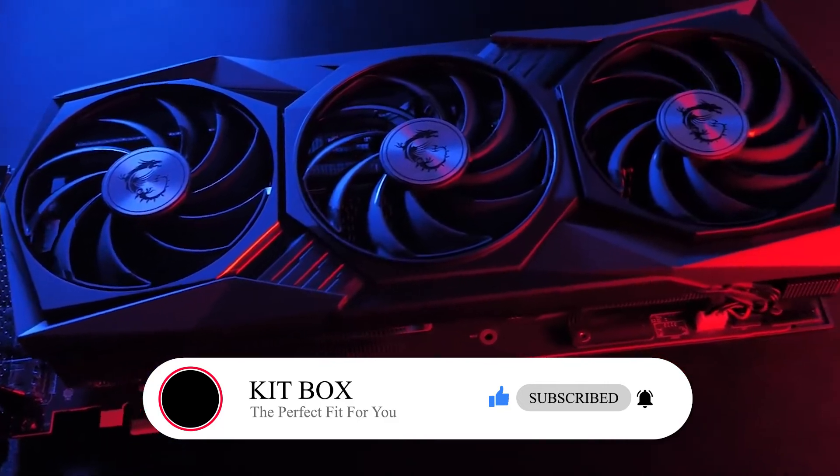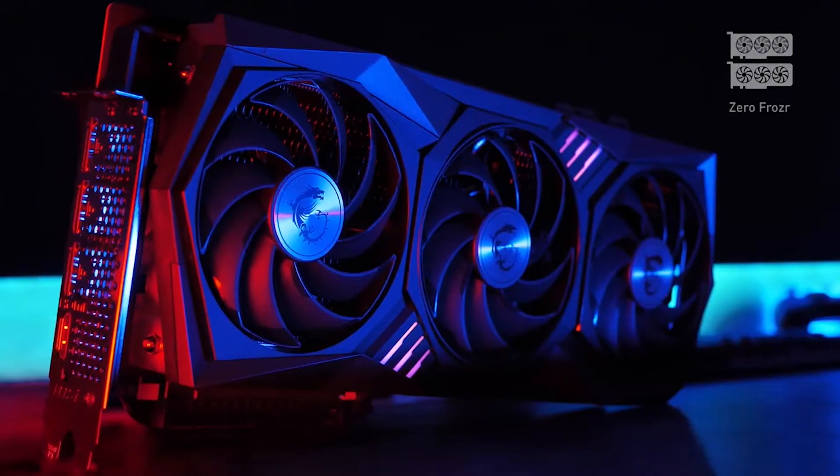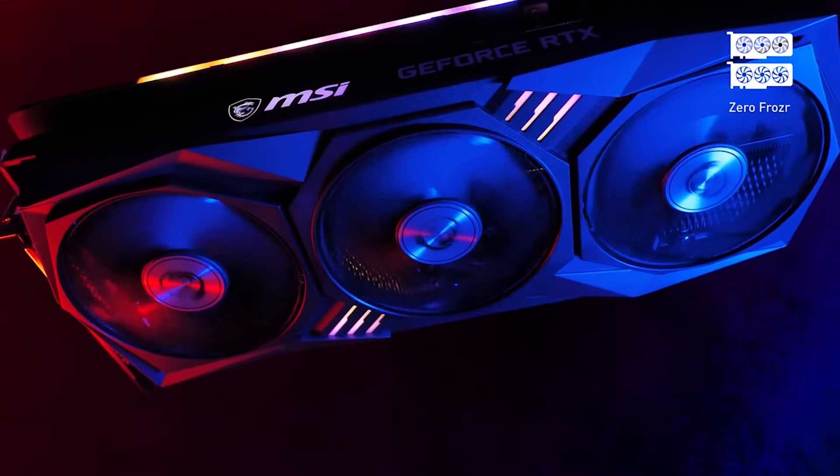features TorxFan 4.0. Each fan has blades designed with a linked outer ring that focuses the airflow into the heatsink. ZeroFrozzer technology ensures the fans will only start spinning if actually needed, based on the temperature.